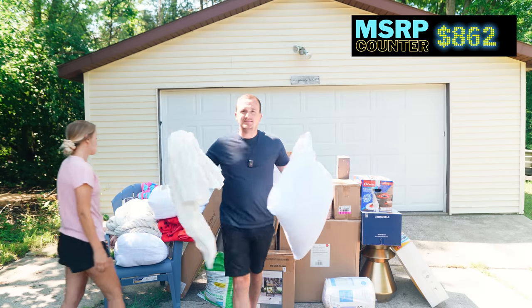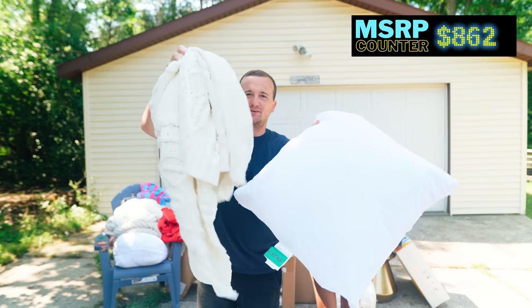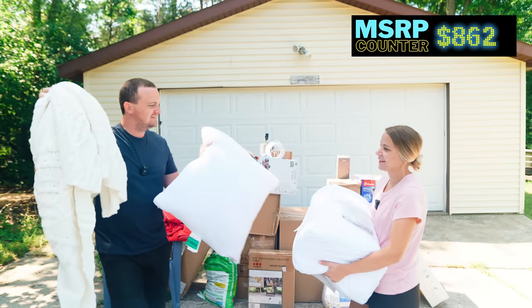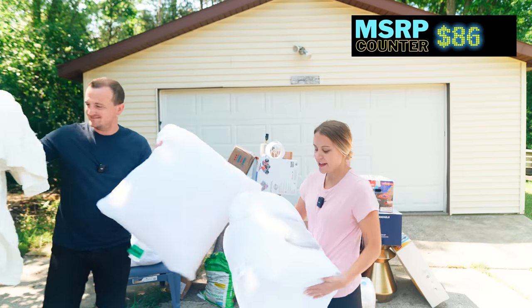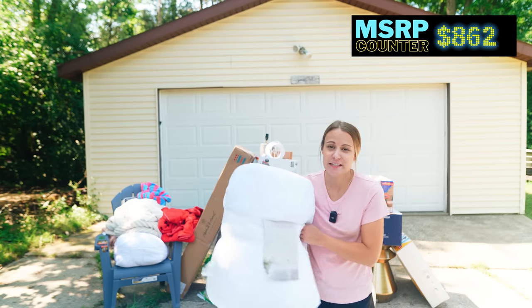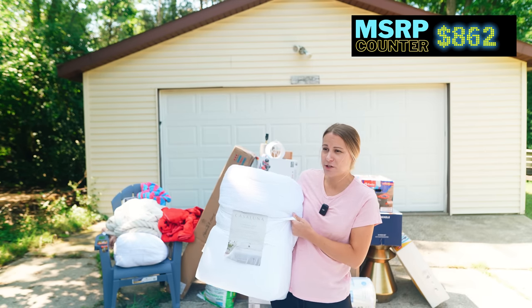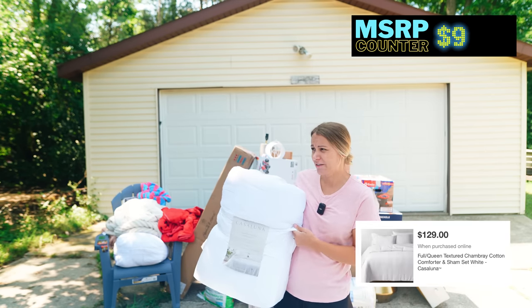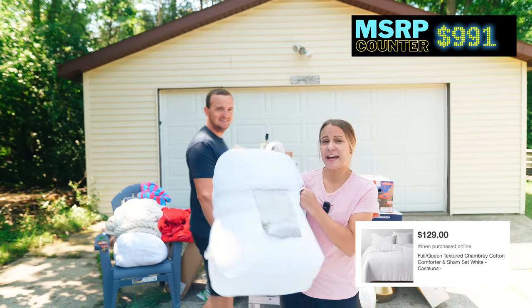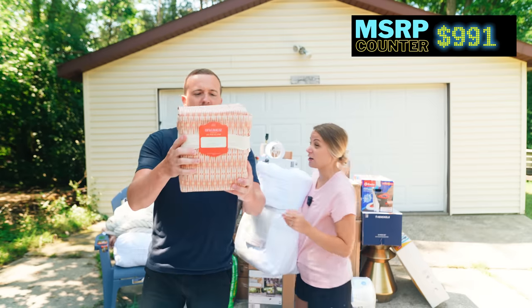Pillows. Some of this loose bedding is sellable, but if it's not in packaging it's difficult, so those might be donates. But this one is in packaging, and I know for a fact this is expensive because I own this bedding set in a different color and I paid way too much for it — like $159 or something. Casaluna is Target's very bougie brand, so I can definitely sell this for $80 to $100.